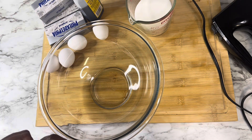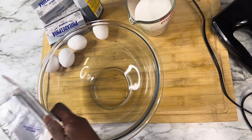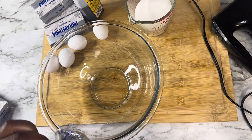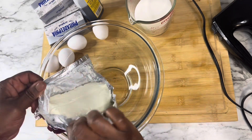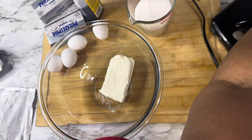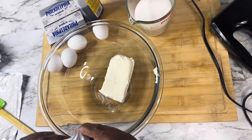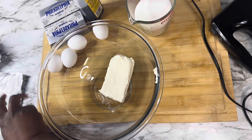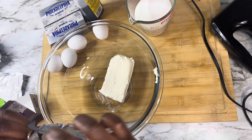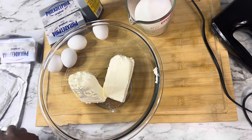We are back getting ready to make our cheesecake filling now that our crust has been put in the freezer. We're going to open up each one of our cream cheese packages and get them in the bowl. You want to make sure you have allowed your cream cheese to sit out on the counter and come to room temperature. I have also allowed my eggs to sit out and come to room temperature.